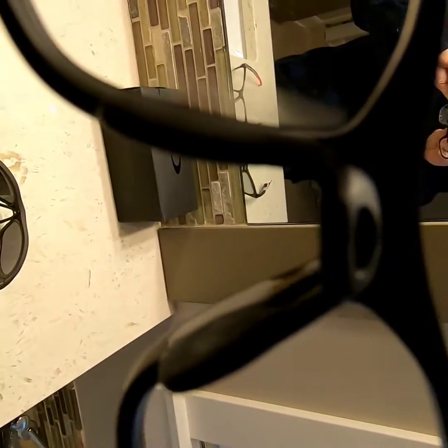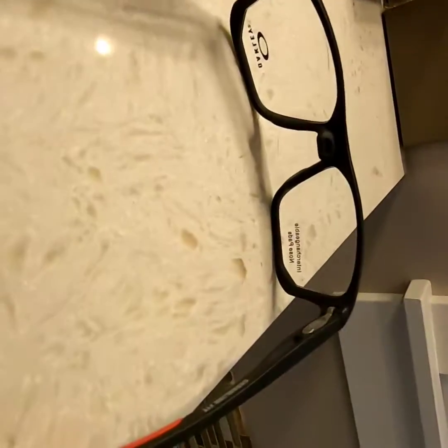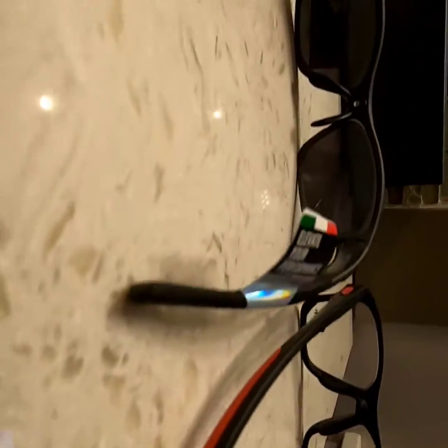I'll set them down and do a lineup so you can tell there's a little more coverage — not a super professional display but I want to show you the difference. Trying them on now: they fit even better than the two Rudy Projects. More eye coverage. These ones are clear but I'm going to get transitionals. I love the feel of these — nice and light. I love them so far.